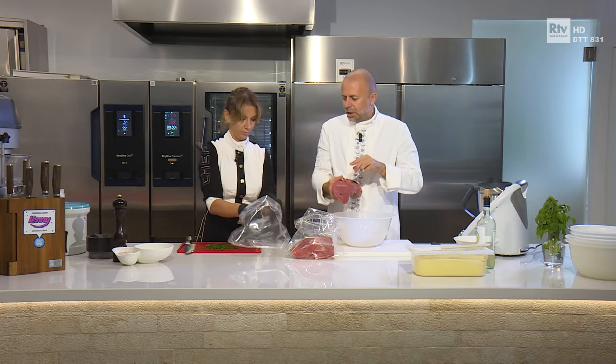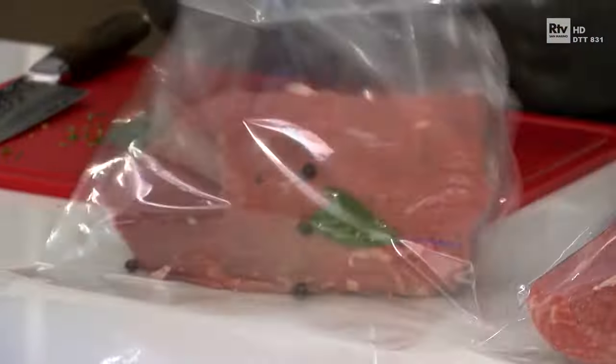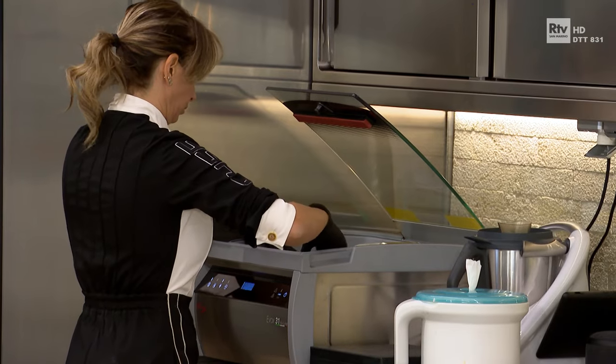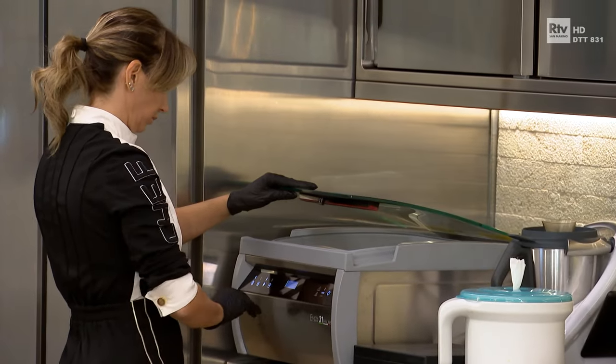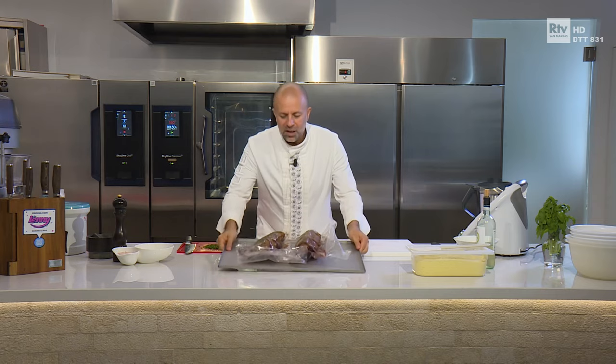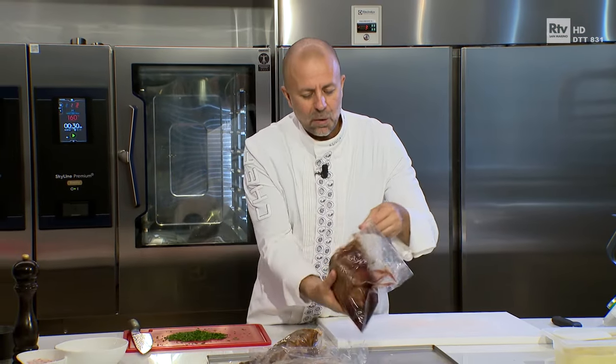A questo punto andiamo a chiudere sottovuoto. La macchina del sottovuoto ce l'abbiamo fuori scena. La cottura sottovuoto prevede di cuocere la carne in assenza di ossigeno. Quindi eliminiamo tutta l'aria e confezioniamo correttamente. Ci vogliono dalle 18 alle 20 ore nell'acqua a 62 gradi per ottenere questo risultato.